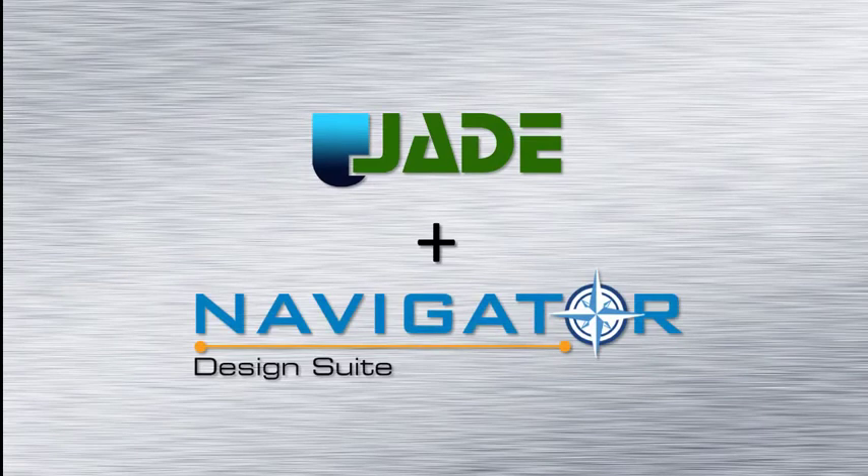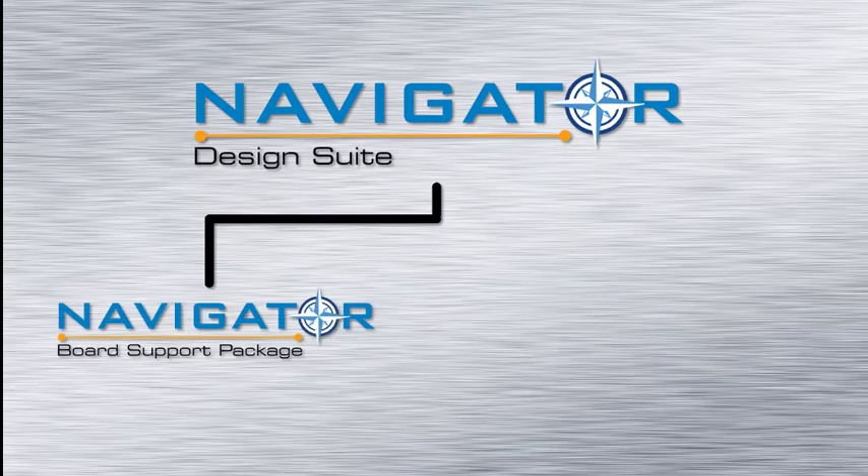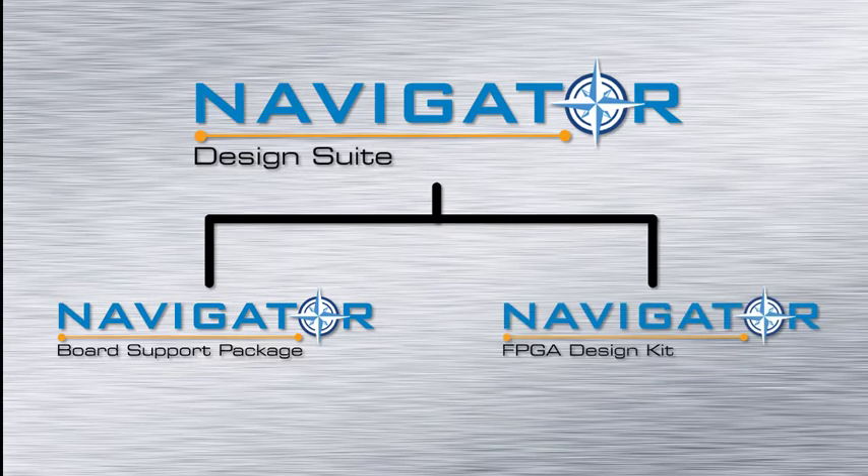Designed from the ground up to work with the Jade architecture is our new Navigator design suite. The suite contains two tools: the Navigator board support package to create application code to control the Jade board, and the Navigator FPGA design kit for customers who want to go beyond the factory installed IP functions and create their own IP.